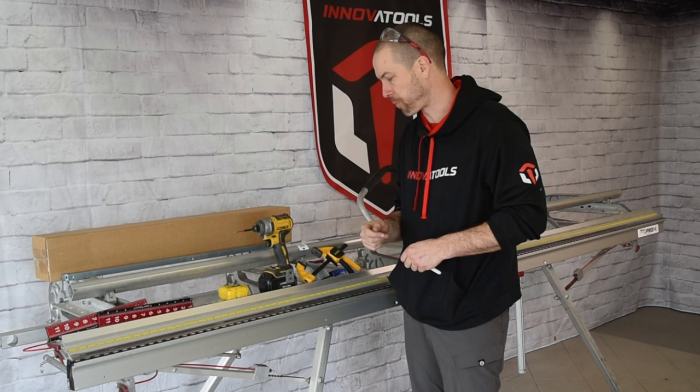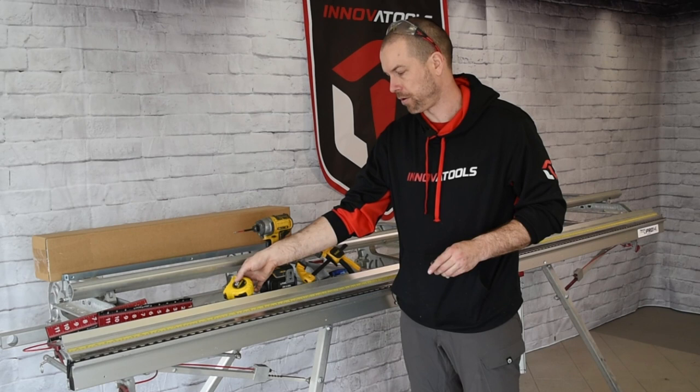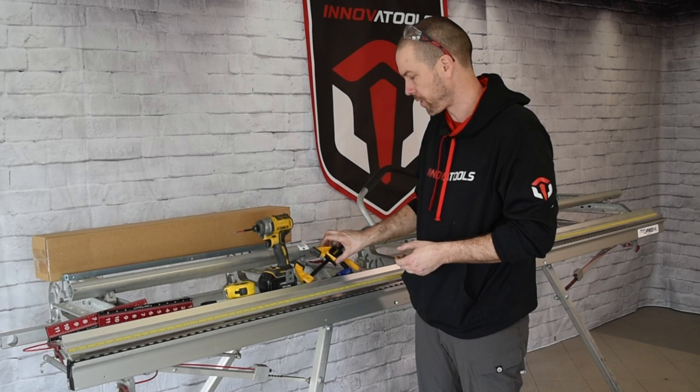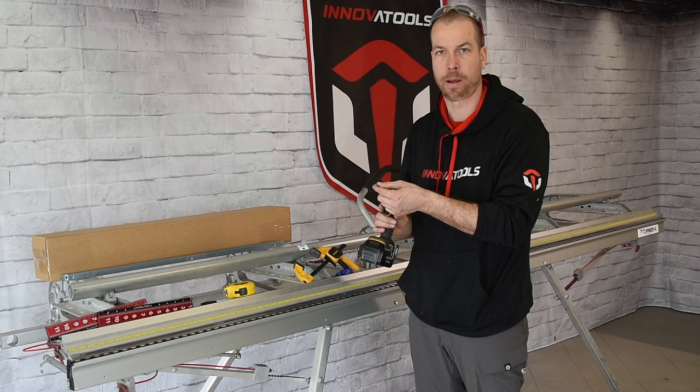For this installation you'll need our InnovaTools measuring tool kit, a measuring tape to calculate the middle of the brake, a sharpie or a pen to mark the center, and a 5/32" allen key or wrench. Optionally, you can have a C-clamp for an extra set of hands to hold the bar while drilling. You'll need safety glasses since we'll be doing some self-drilling in aluminum, and a drill or impact with a number two square bit.